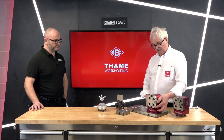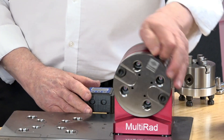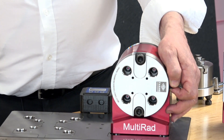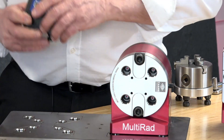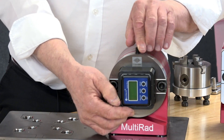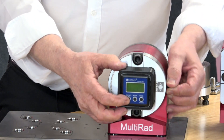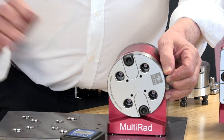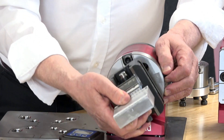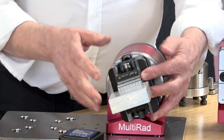On your three-axis machine we have our multi-rad, and it's a rotating device — it rotates through 90 degrees, almost like an indexing head of old. It is like an indexer. It's accurate to 0.1 of a degree, and with our inclinometer block we can set the angle.